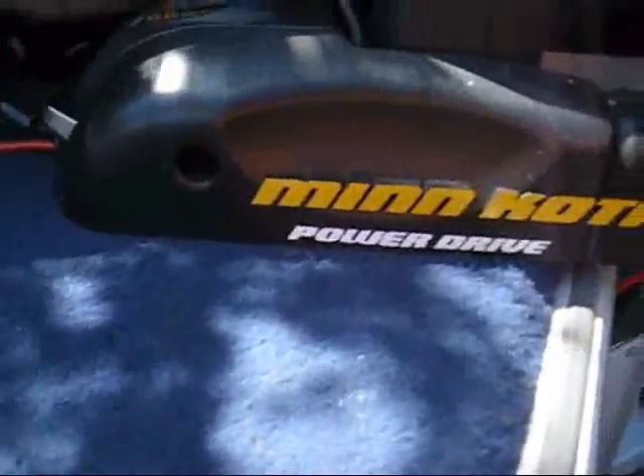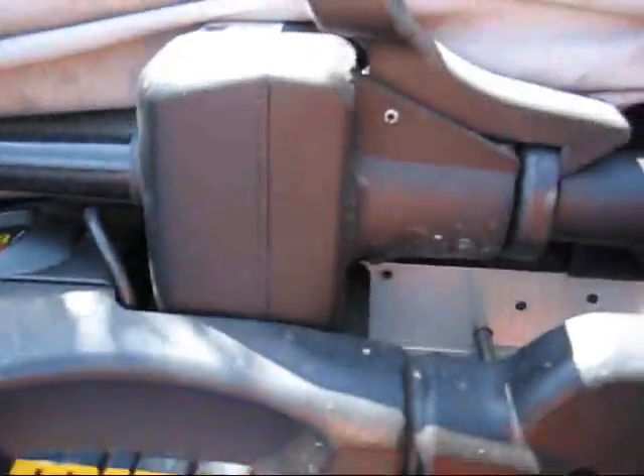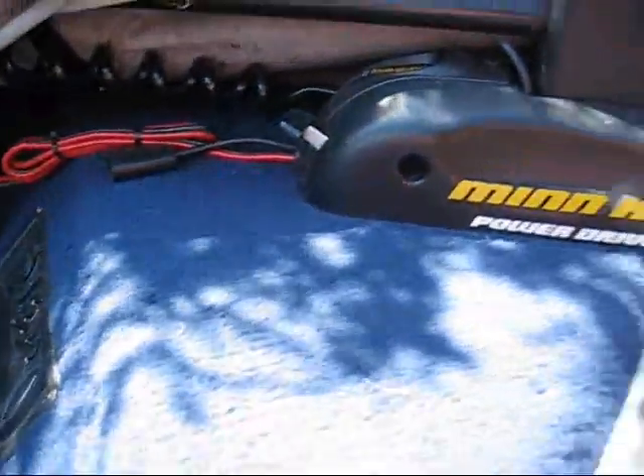And this is the trolling motor under here. It is a Minn Kota Power Drive, in case you want to do some checking on that.